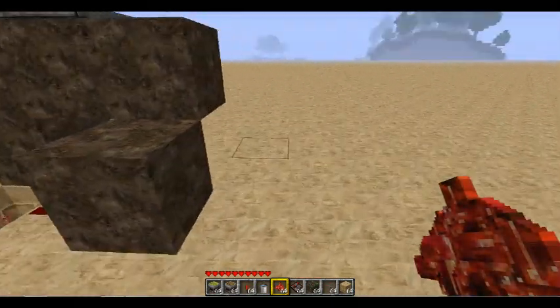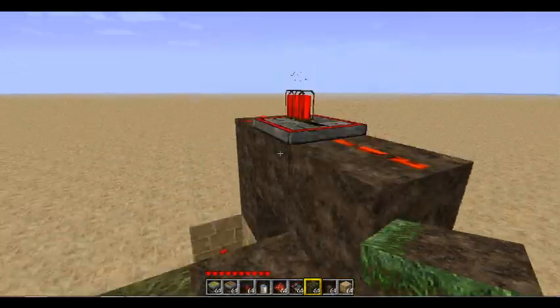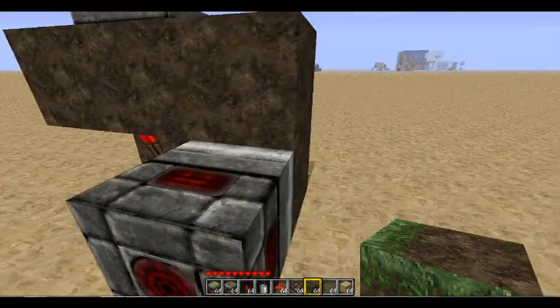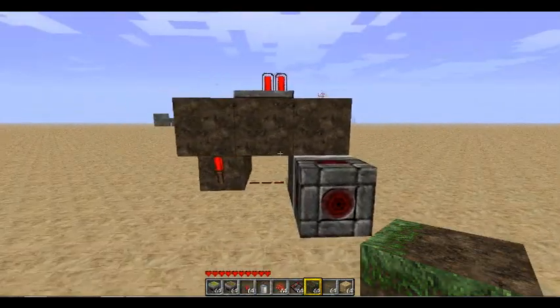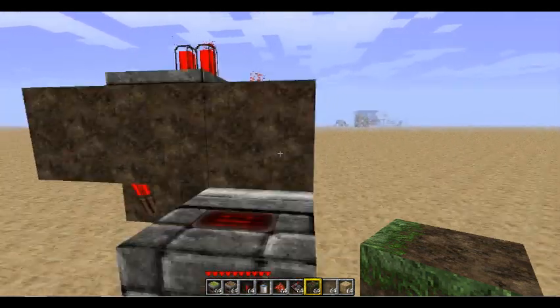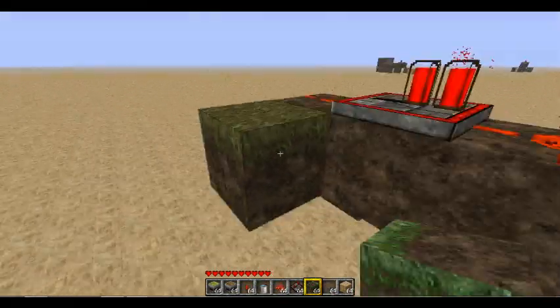So the BUD switch is done, and now I'm just gonna run some grass up these blocks here. Now what you want to do is you want to build the light sensor part. So you're going to want to come out like this, and come two blocks here.